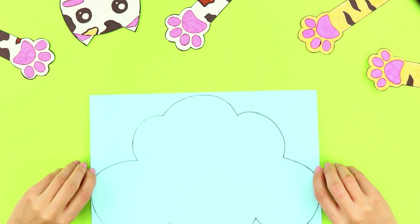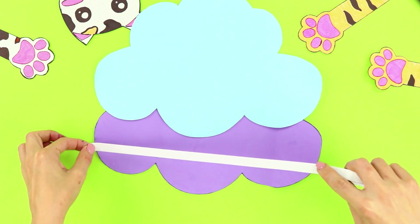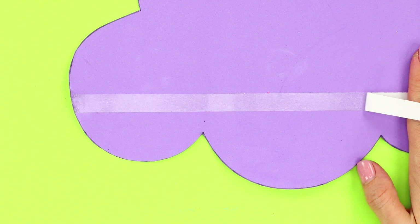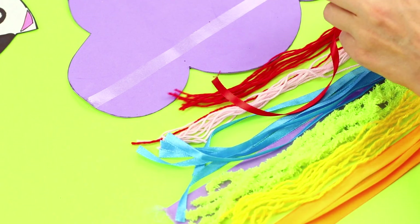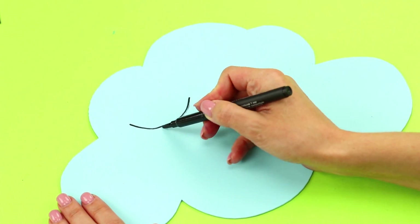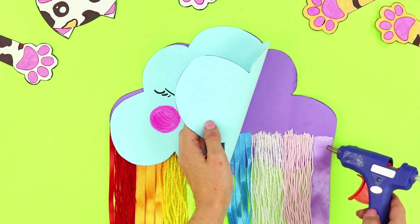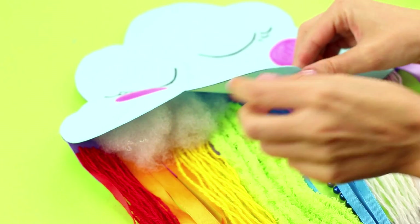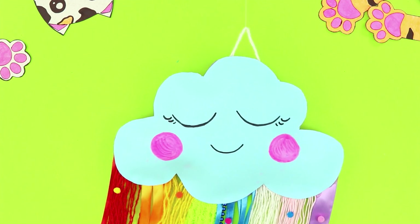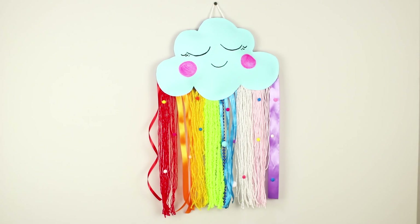Next, take a sheet of blue foam paper. Draw a cloud on it and cut it out following the outline. Make one more cloud of the same color. Fasten a strip of double-sided tape to the cloud. Take colorful ribbons and decorative thread, sort them by color, and attach them to the strip of tape. Draw a funny sleeping face on the second cloud. Connect the parts with a hot glue gun and fill it with stuffing. Decorate the ribbons with beads and pom-poms. Attach a loop and a fishing line. Decorate your wall with a soft rainbow — the bright cloud will magically cast out sadness and melancholy, and your bad mood is gone!